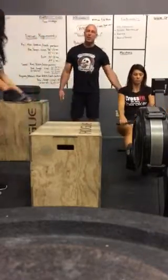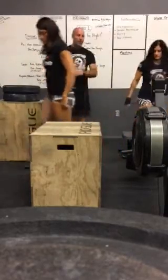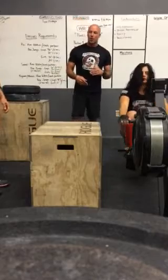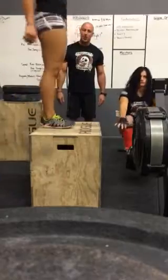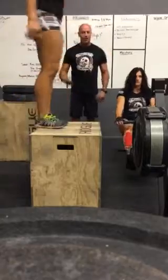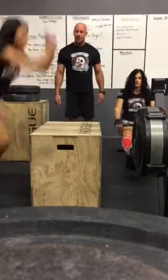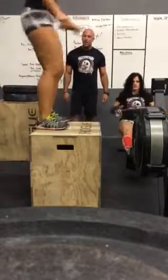Now let's assume Coach Linda has done her row for her divisional requirement and they're going to do the transitional switch. Linda is going to demonstrate the standards for the scaled and beginner divisions. The standards are that you can step up if you like, do the same standard at the top — open your hips all the way up, two feet back down on the ground. It doesn't matter which foot goes up first. You can also choose to jump if you like. You can step down or jump down — any way is certainly fine.